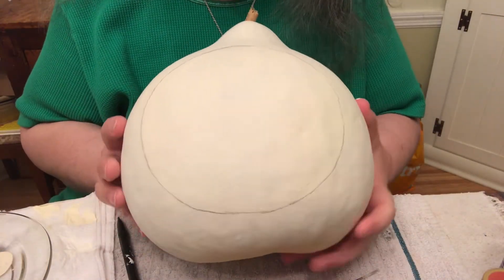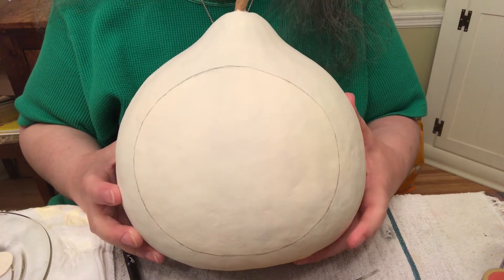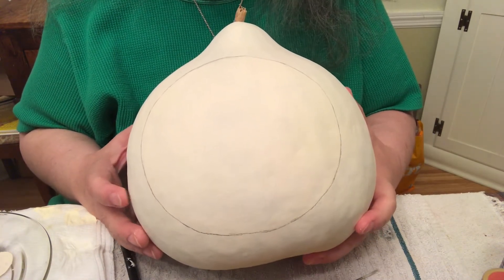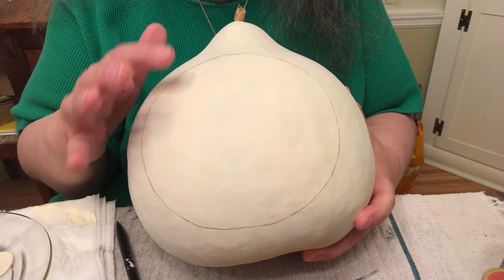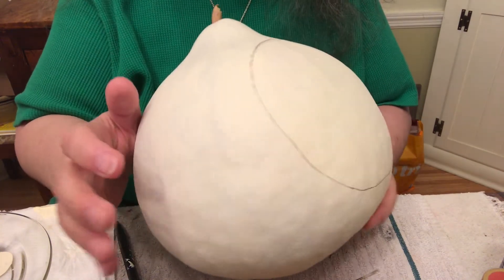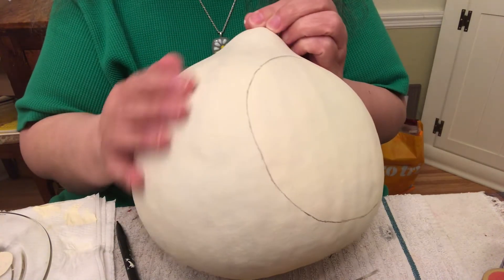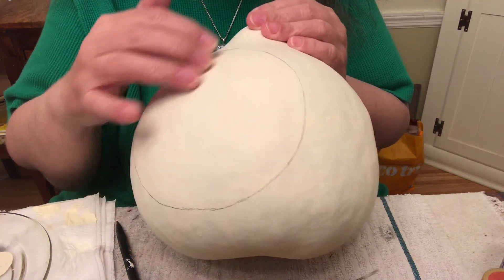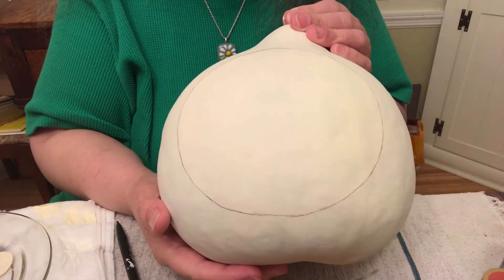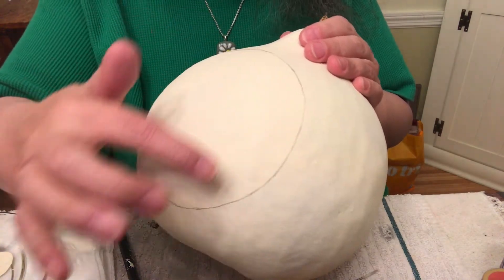The first thing I did to this gourd before I painted it white was I drew a big moon on the best side of the gourd. Then I painted that moon light buttermilk with two coats of light buttermilk. After that I painted the entire gourd, including the moon, with two more coats. This area where the moon was kept getting more and more coats so you could still see it even though it was being painted the same color. And then just now I drew the moon back on.